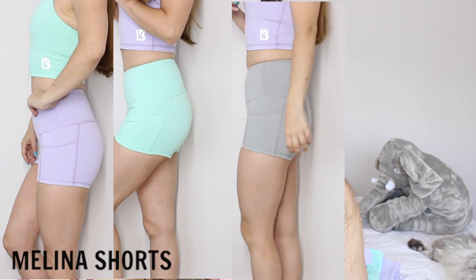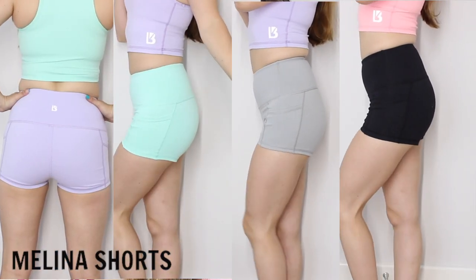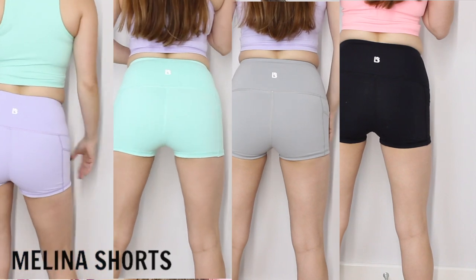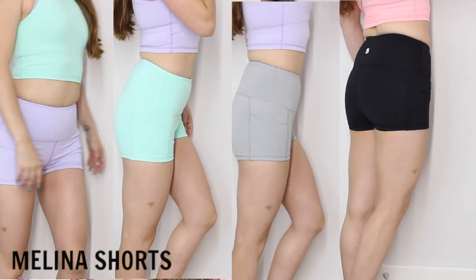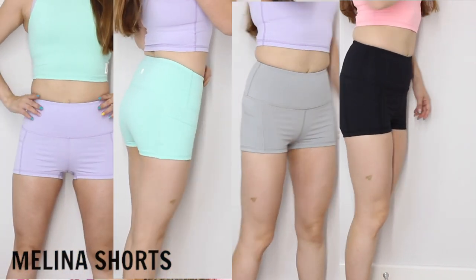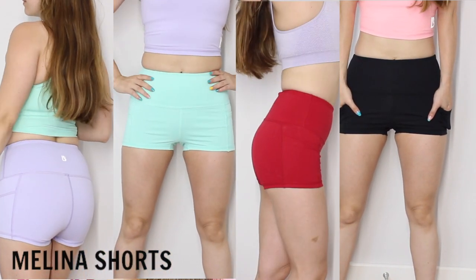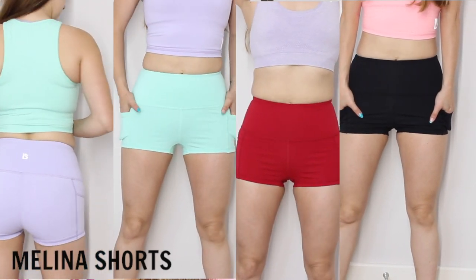The first item I'm going to show you are the Melina shorts. I got them in the following colors: lilac, mint, stone, and black. Because two of the Laguna leggings I ordered couldn't be sent due to an inventory issue, they also sent a pair of red Melina shorts to make up for the trouble. So these are the five shorts that I got. I love them because they hug you in exactly the right places.